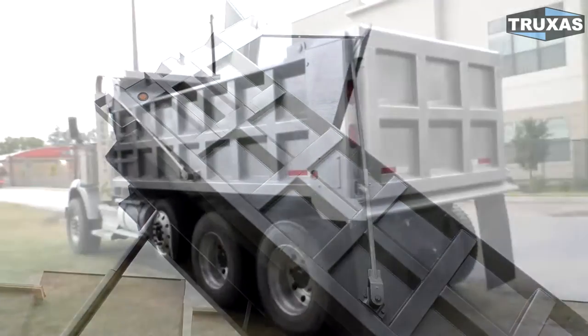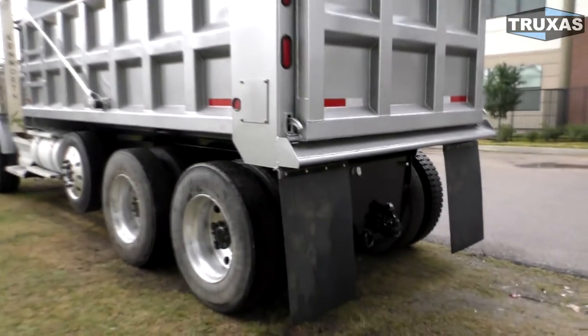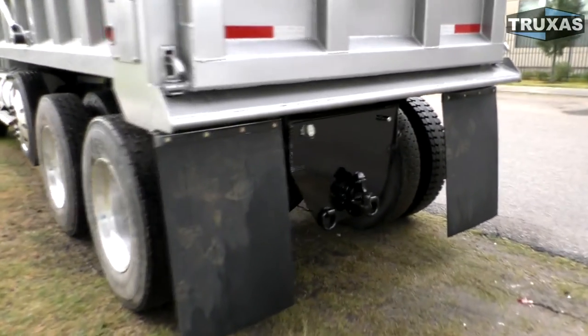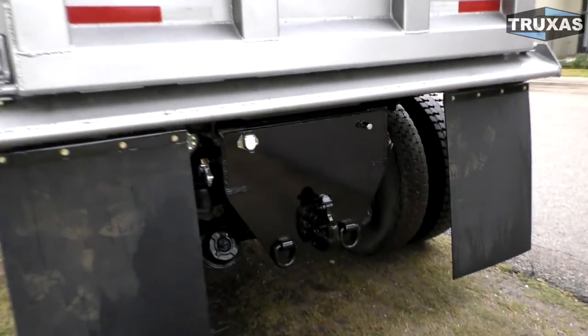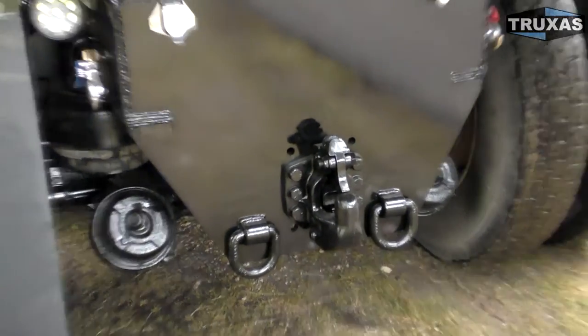This has a high lift tailgate, as you can see, and a hitch plate with pintle hitch. Glad hands up on the side. That is a 90,000 pound pintle hitch.